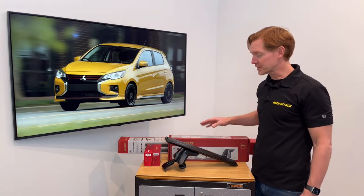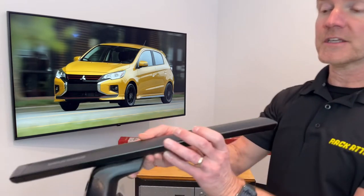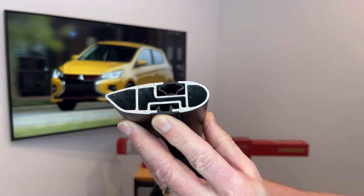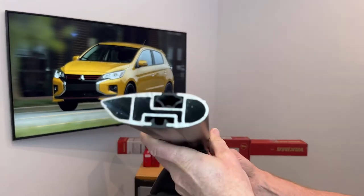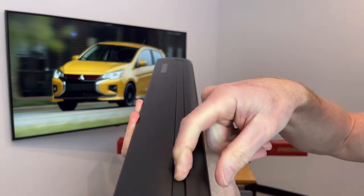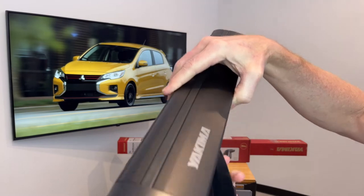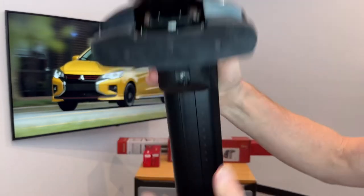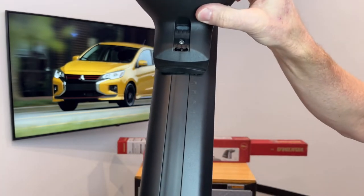I'll go over all these components in detail starting with the Jetstream Load Bar. This one we've cut down so that you can see the extruded aluminum box beam construction. The overall shape is designed to minimize wind noise and wind drag. There is a track that runs along the top of the bar to accommodate certain accessories and carriers for a very clean integrated method of attachment. On the underside of the bar is an additional track in which the tower is fastened.